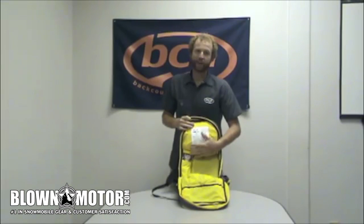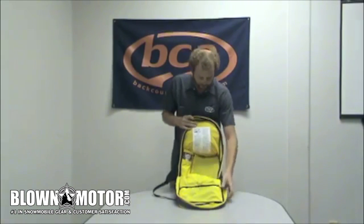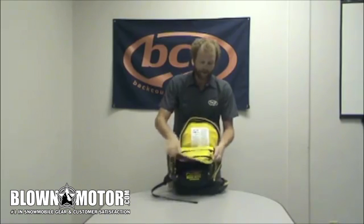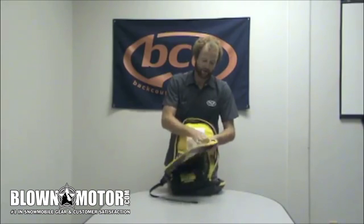And then we have our main storage pocket here. This is where you're going to carry the majority of your gear for the day out. You've got your cylinder in here as well. And then you have a nice little zipper here for your keys, your wallet, any smaller items that you don't want floating around in there.